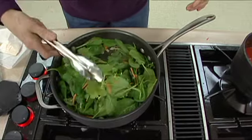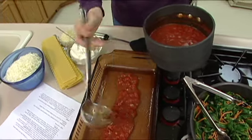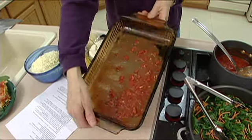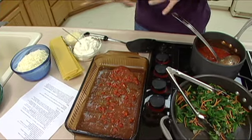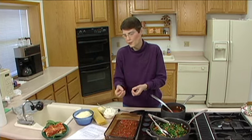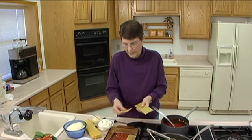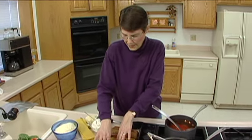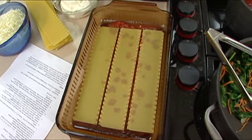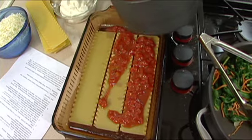We're ready to start layering. The first thing is to put some sauce on the bottom of our pan — I've got a 9 by 12; a 9 by 13 will work too, though you may need a few more noodles. We put sauce on the bottom so the flavor comes up and the uncooked noodles don't sit dry. I'm going to put three noodles in without overlapping them, since I want plenty of room for them to expand during baking. Then I'll add about a third of the remaining sauce on top and spread it to cover the noodles.